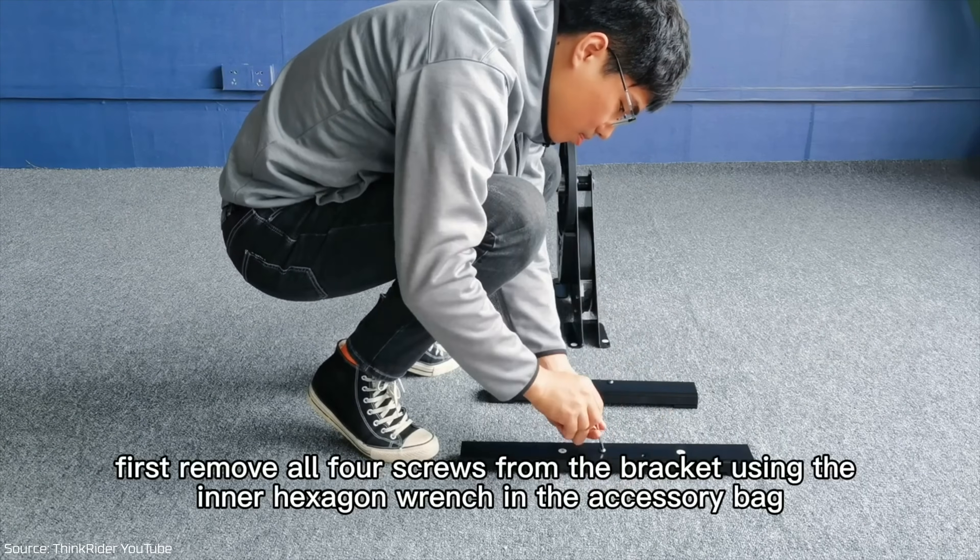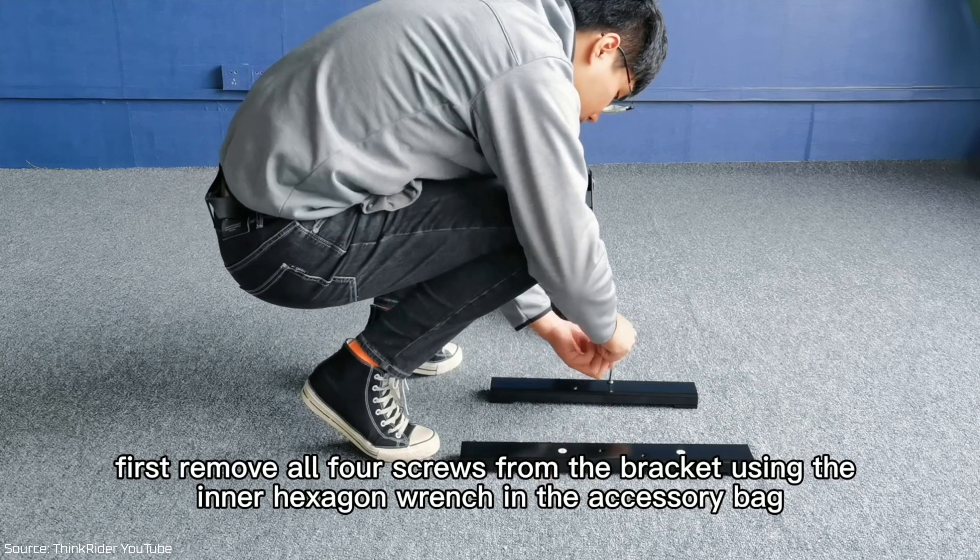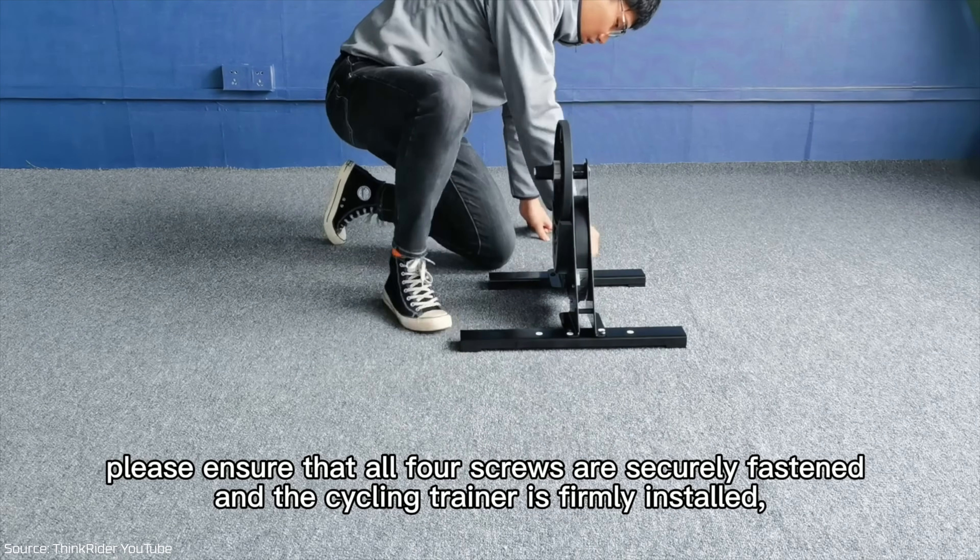The unboxing and build — ThinkRider have this covered over on YouTube, so I won't rehash it. It's straightforward; I had no issues whatsoever with this trainer. Two things of note though: there's no carry handle, and there is no leveling option for the feet either.